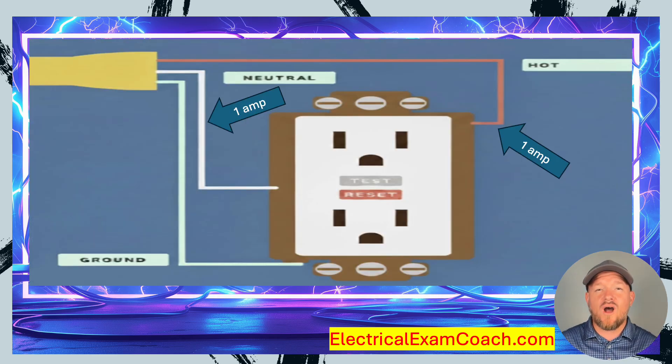For us to understand GFCI technology, we need to first understand this basic principle: if we can measure one amp of current on the hot wire, we will also be able to measure one amp of current coming back on the neutral wire. That's why GFCIs work so well — because electricity is truly predictable.